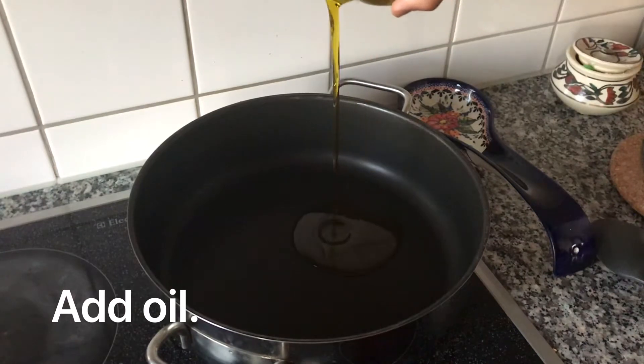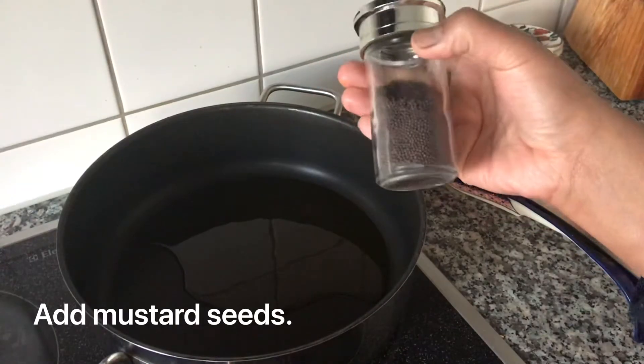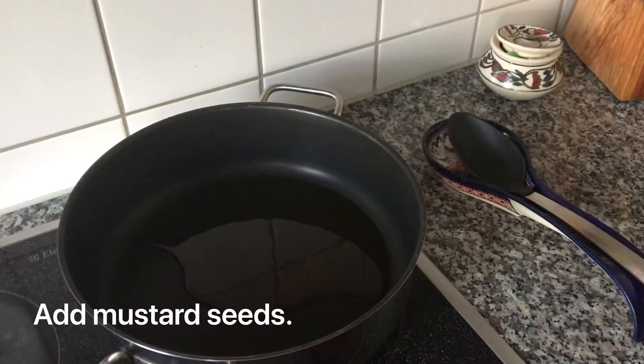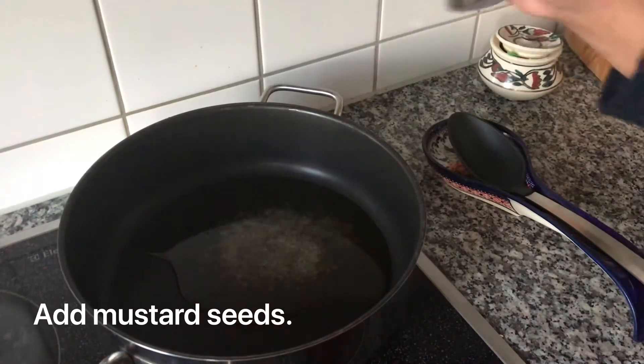In a non-stick pan, add some oil. Once the oil is hot, add some mustard seeds.